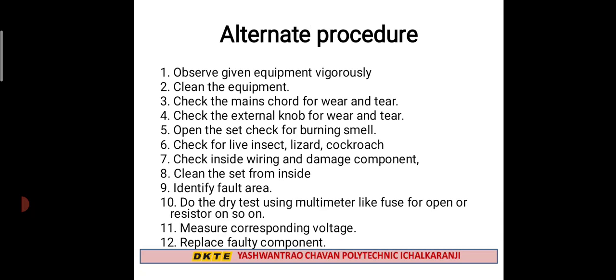Alternate procedure: observe the given equipment vigorously and clean the equipment. Check the mains cord for wear and tear. Check the external knobs. Open the set and check for burning smell. Check for live insects, lizard, cockroach, dead animals such as lizard, cockroach, or rat.